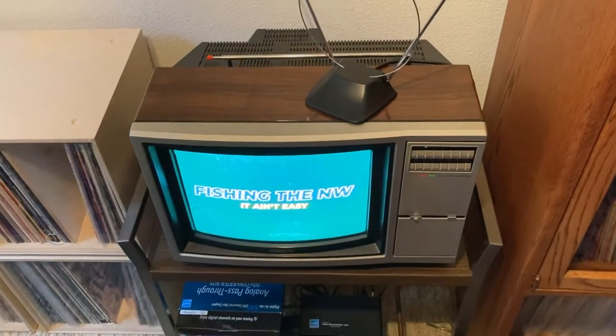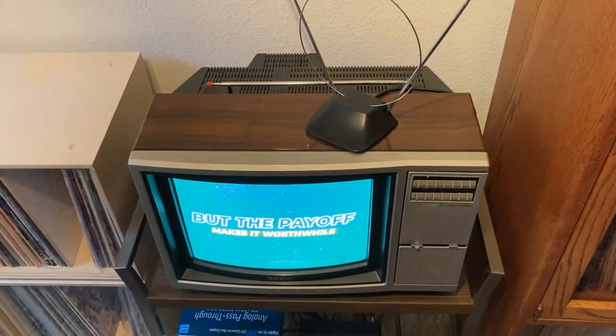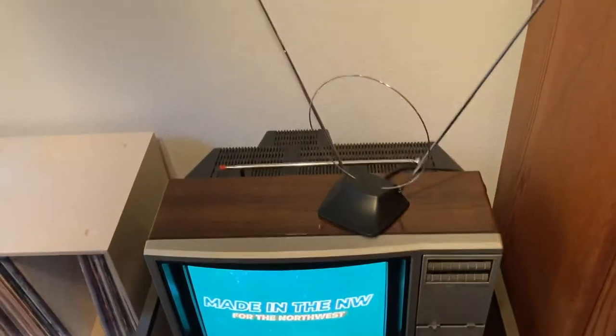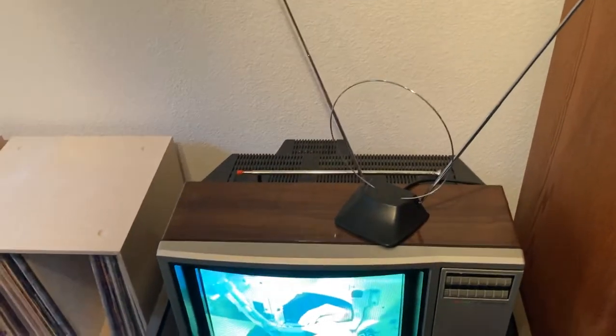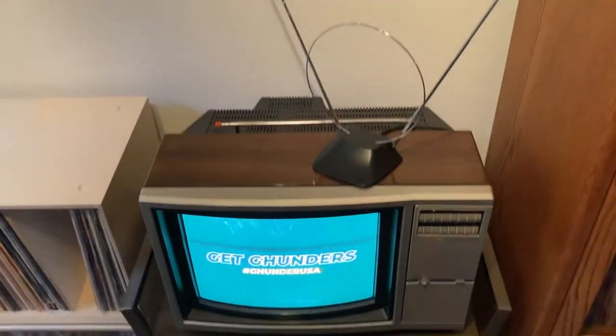Hey everybody, how's it going? I just wanted to make this quick video for you of this 1981 Sony Trinitron TV that I found at my relative's house. She had this sitting in the basement collecting dust for probably over 20 years, and I just brought it out, got it all cleaned up, and brought it to my house.